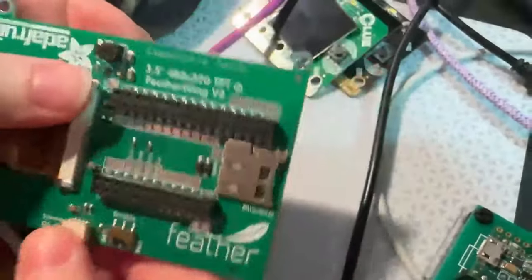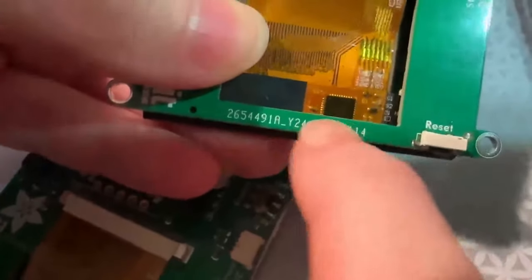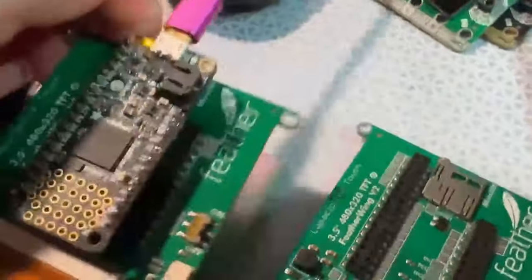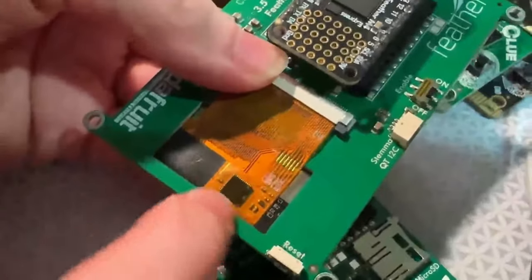This is the 3.5-inch 480 by 320 TFT capacitive touch FeatherWing. Last time I checked, I had to revise it because the bar PCB was in the way — it was squishing the capacitive touch chip. Revision B came out and I pulled the PCB down a bit, so now there's plenty of clearance.